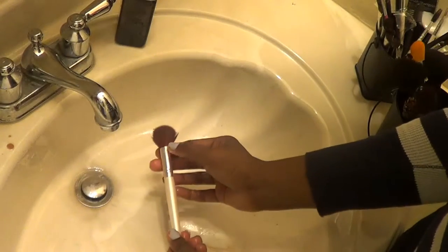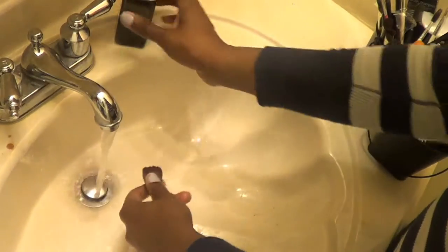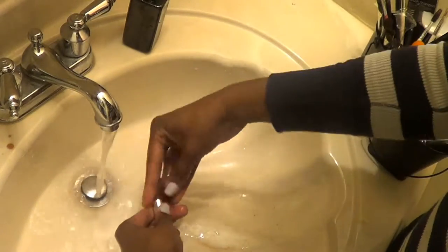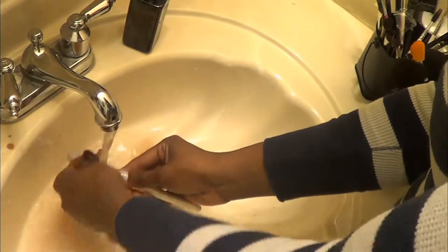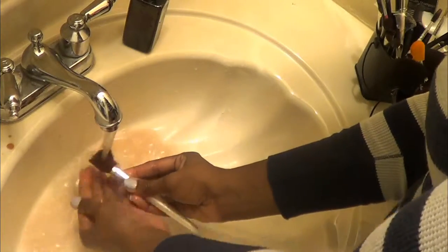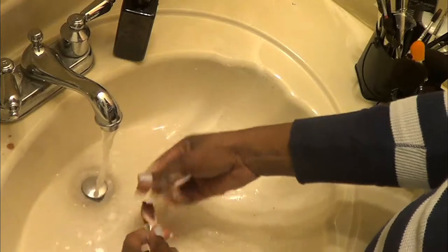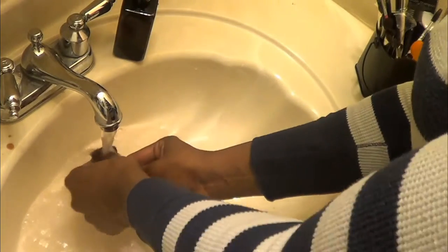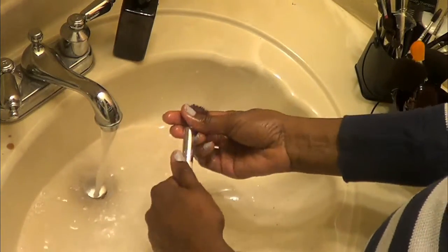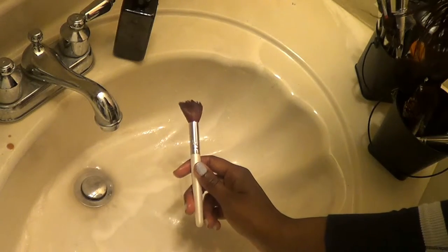So this brush will be the next one I'll try. It's kind of a light color and it's dark on this side, so I can tell the dirt. I'm going to wet it, put the shampoo on there, and work it in. This is what it's looking like wet. So I'm going to finish the rest of my brushes and show you what they look like when they dry.